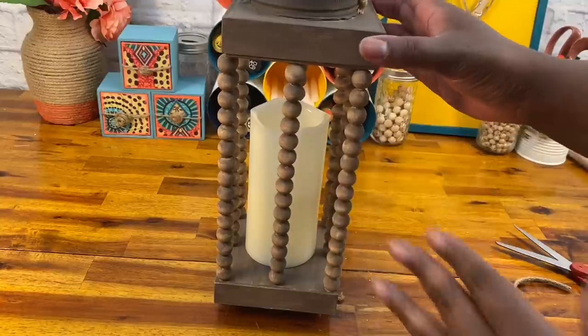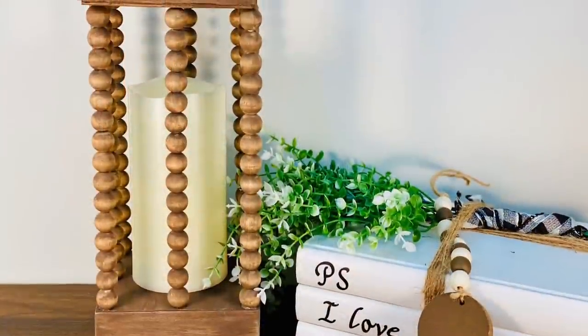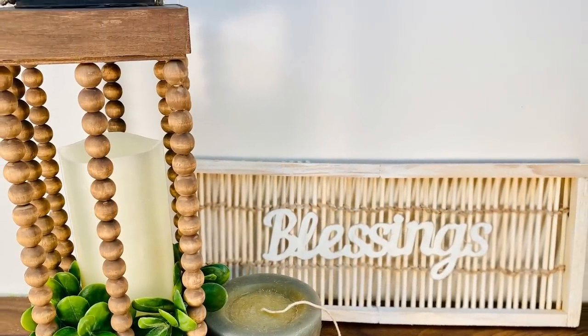Once I had that done I just laid my top of my lantern right on top. I want to be able to pull that candle out — I plan to decorate this for holidays and things like that. You could hot glue it on there if you want it to stay permanently. I just think this is simply lovely. My favorite DIY out of all of these was that lantern — I absolutely love it because I love things I can switch up for the season. I intend to put some greenery in there for Christmas, maybe some pumpkins around it for Thanksgiving. I love that it has that farmhouse feel but leans into boho with the beads.